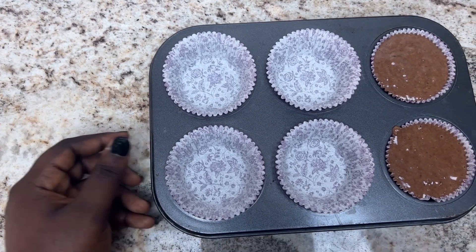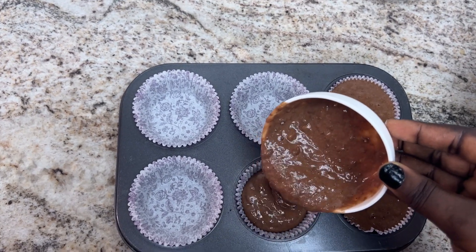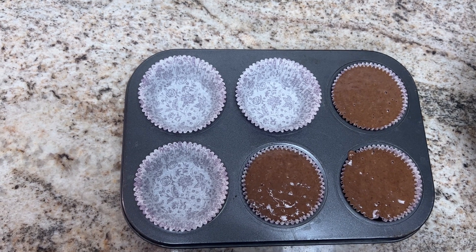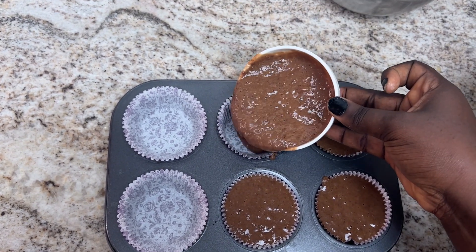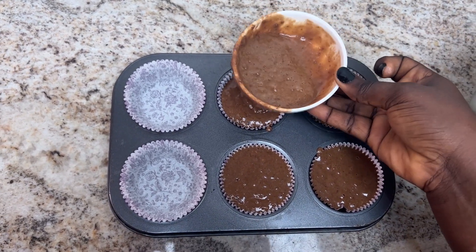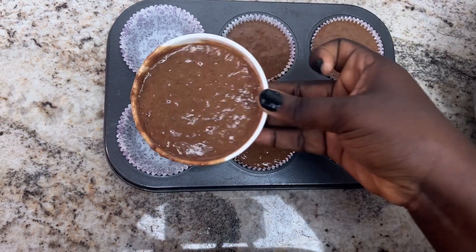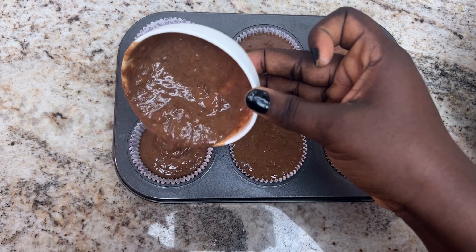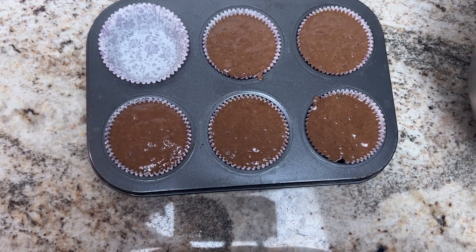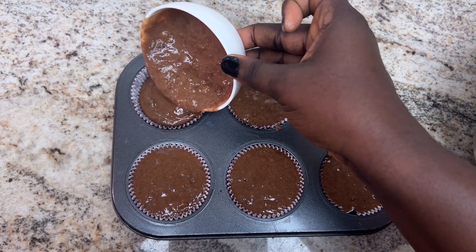I'm pouring the batter into the cake pan carefully because I don't want it to overflow. You could use a deep spoon or a cup to measure it into the cake pan. At the end, I had leftover batter, so I put the rest into a foil cupcake mold and baked it in there.